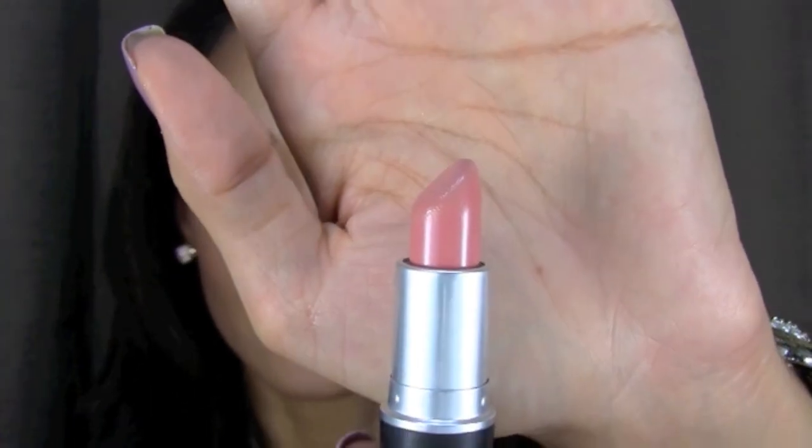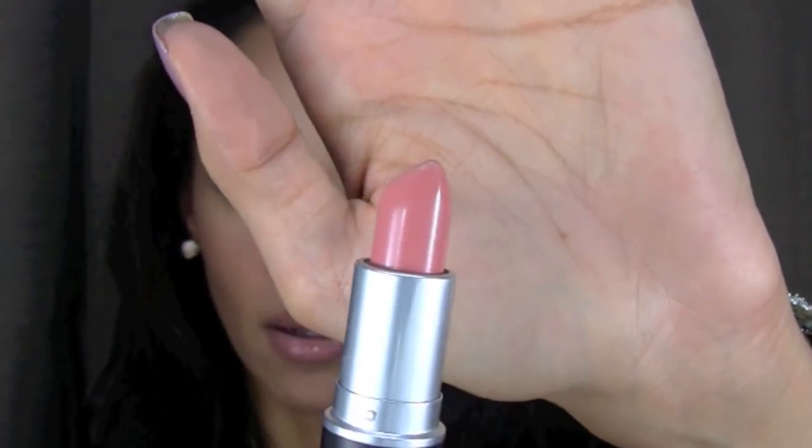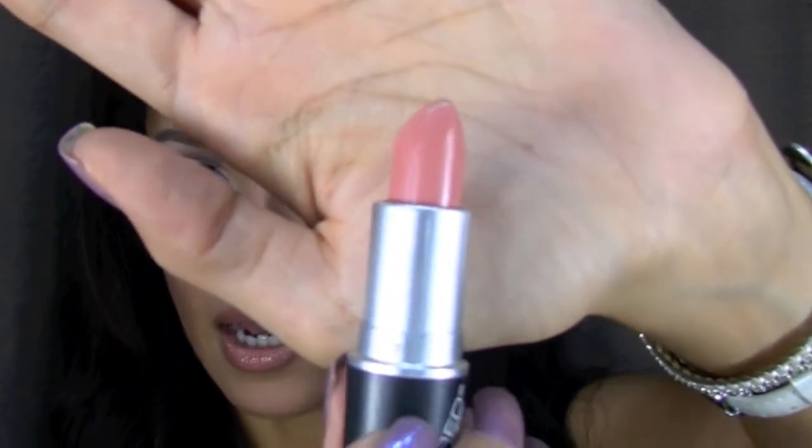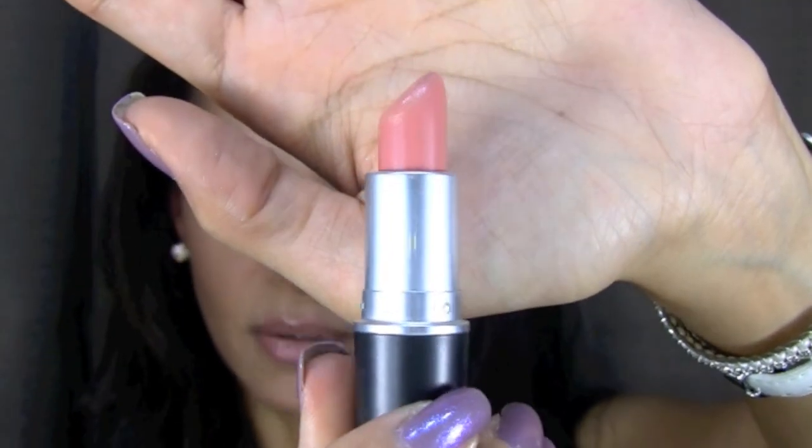For my lips, I used a very pale pink — it's coming out more as a rose color. This is Nude Rose from the D Squared collection, but pretty much any color you want to pair this look with will work. If you want to go a little bit more evening and stronger, you can definitely do a vampy lip. Or if you want to go even lighter than what I'm wearing and do something like a very very pale lip, it'll also work.